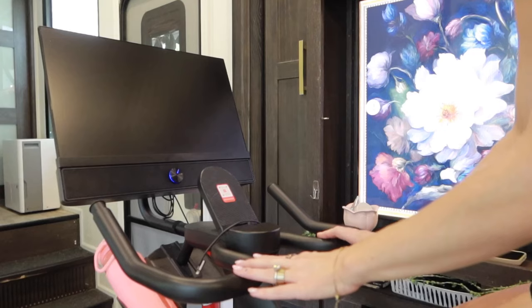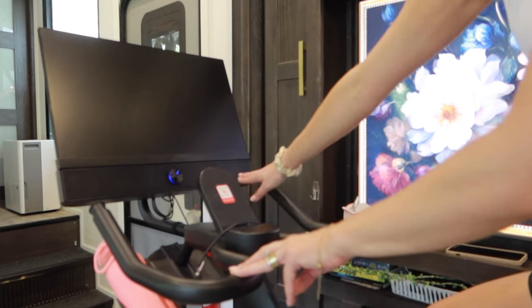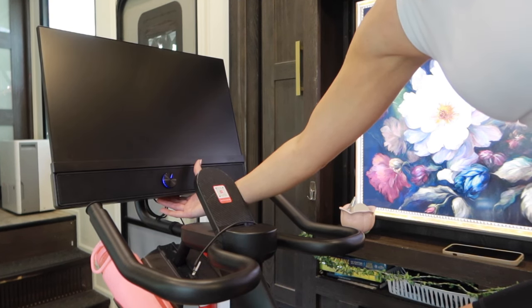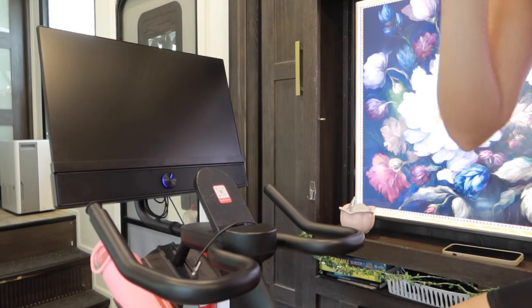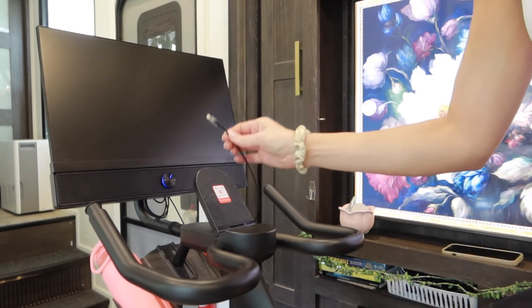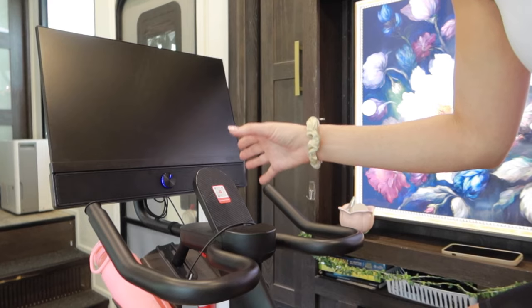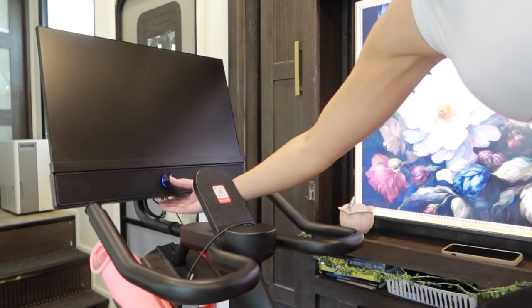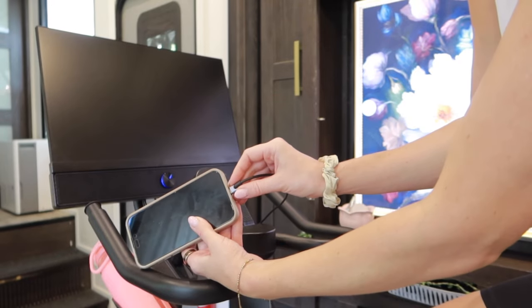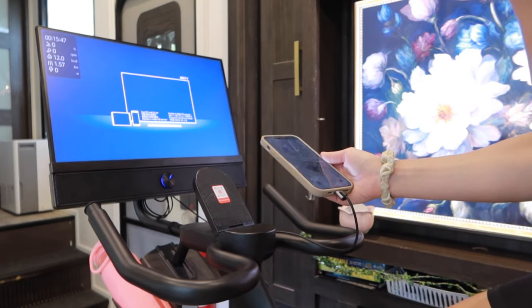The bike comes with a 21.5-inch screen with 360-degree speakers all around. The button in the middle controls the audio or Bluetooth mode. Click it once for Bluetooth mode, which streams audio via Bluetooth without using the TV screen. When you connect a device via the included cord, you need to switch from Bluetooth to audio mode — otherwise you won't hear the audio from what you're streaming. It also has an HDMI cord and will screen-mirror whatever is on your device.